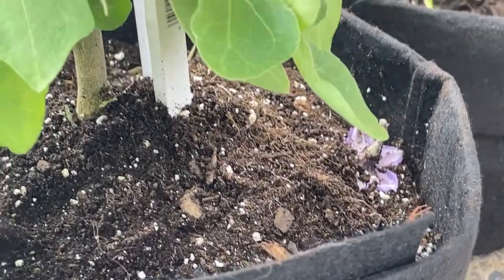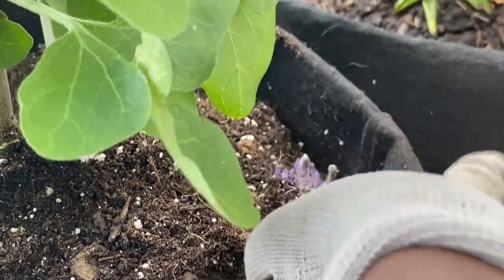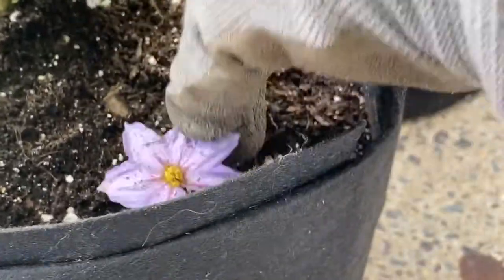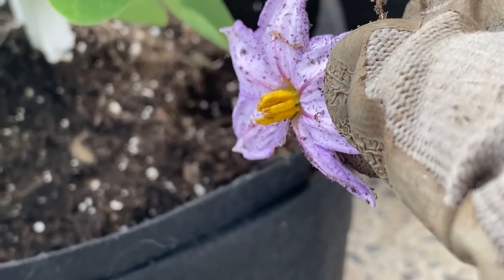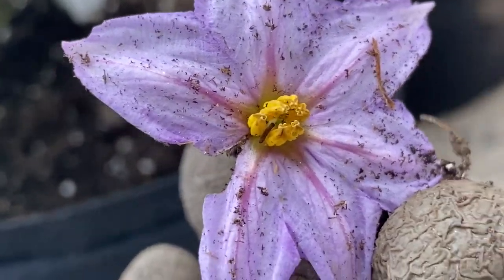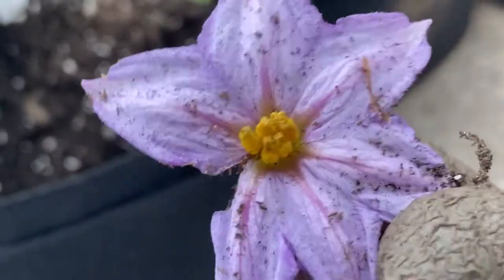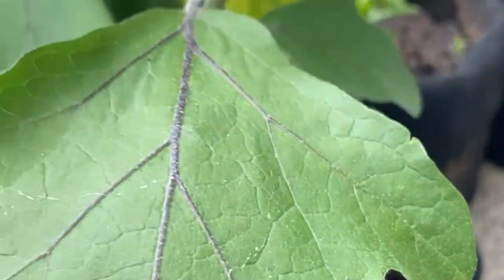And this is what the soil is looking like. We got one flower that fell. That's what she looks like there.